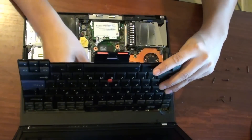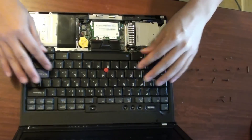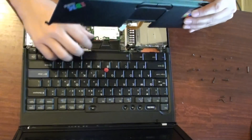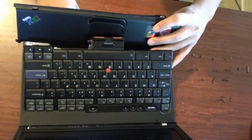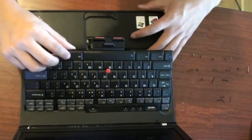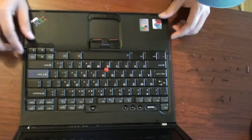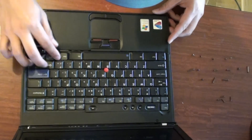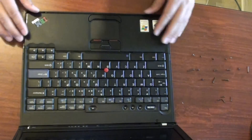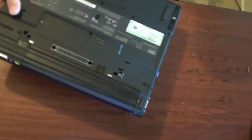Push it in and line up the battery just like so. Then put the keyboard back in first — clip it down, make sure that clip is clipped down, then put the keyboard back into place. Put the bezel back in, clip up the keyboard a little bit, push that clip down, let the keyboard come down, then push the front bezel back in. Once everything is in place, close the lid and turn it over.